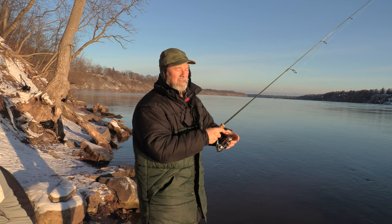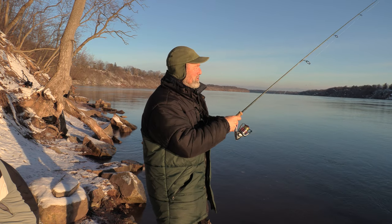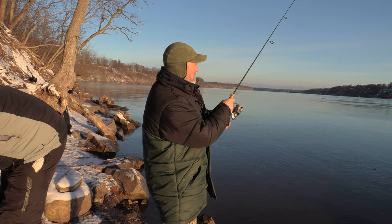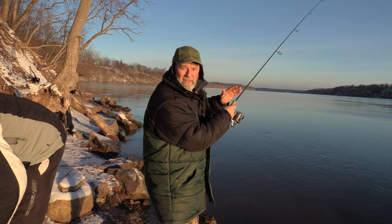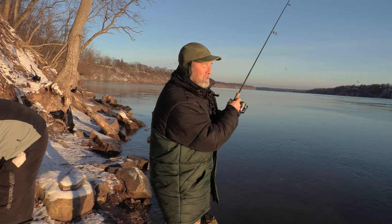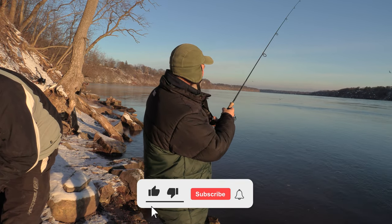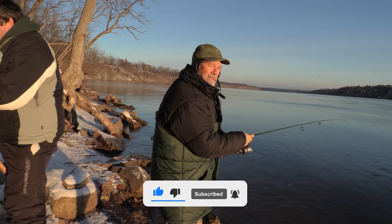Trout are a very spooky fish. General rule of thumb: the clearer the water, the longer the lead. If the water is a bit murky, you can get by with a shorter lead. All I'm gonna do is bounce that along the bottom, work it along the current — cast it upstream and bounce it downstream. The trout will see that bead and bag going by, the roe gives a little extra scent, and they'll typically smash it as it's drifting by.